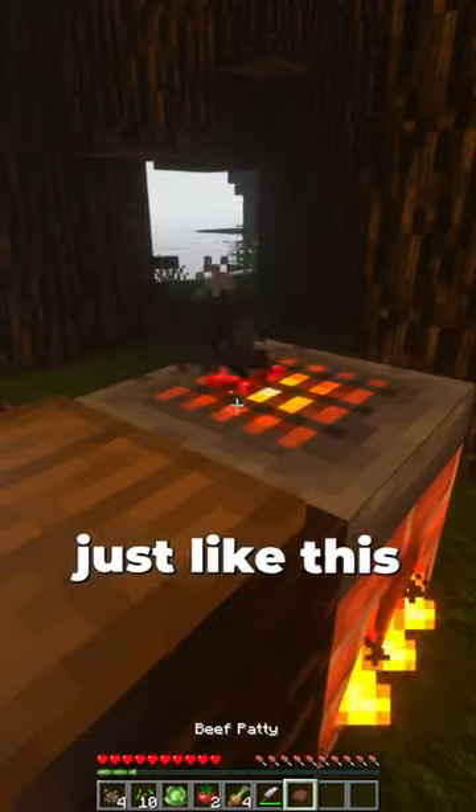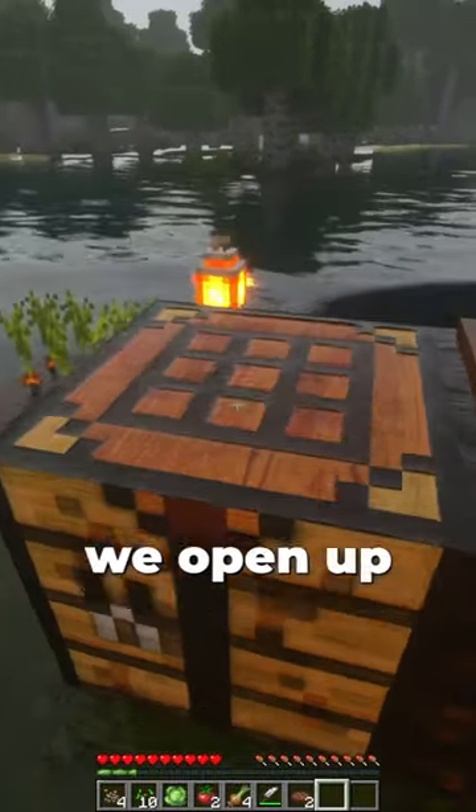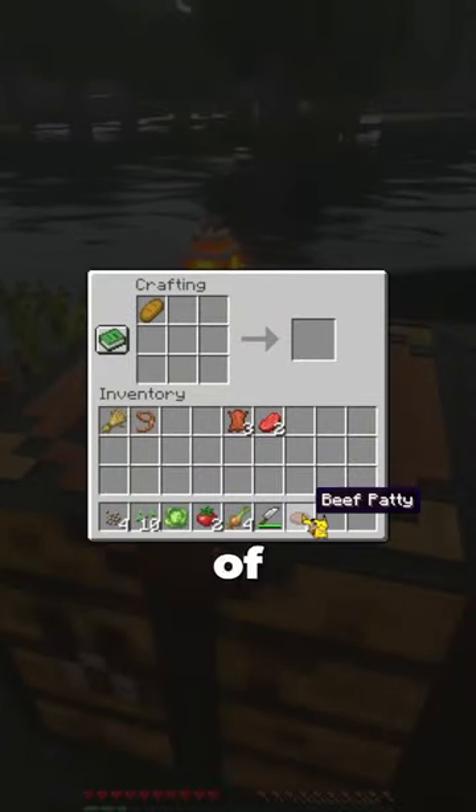With this mince beef we just gotta throw it on the grill just like this. There we go, we got two beef patties. Now for the final step we open up my crafting table and put my piece of bread and beef together.